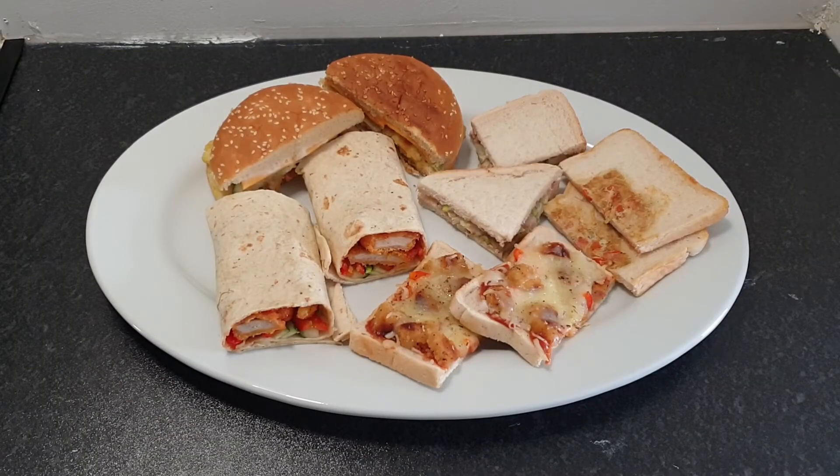Today I have brought five school lunch ideas. As I live in the UK, a few of the schools have been open this week and a few are opening from next week, so I thought I should bring some quick and easy lunch ideas for mums, especially for those children who don't want to eat the same food again and again.